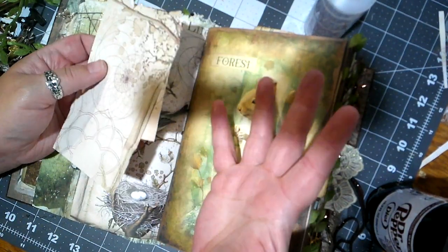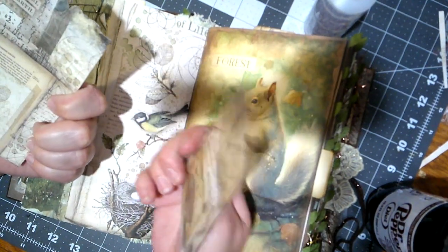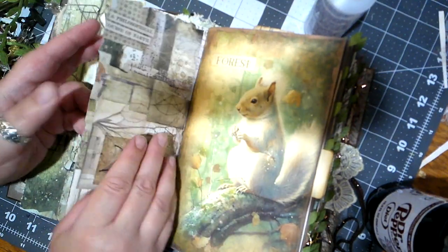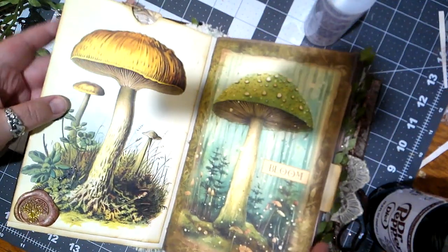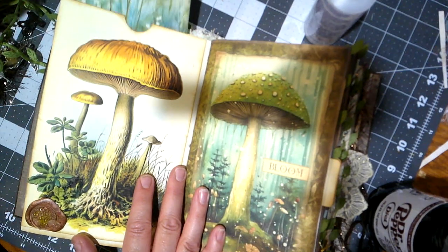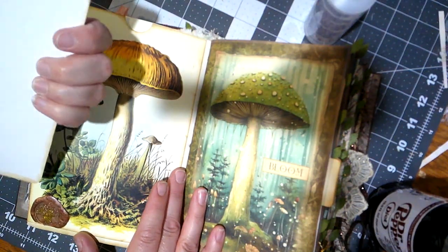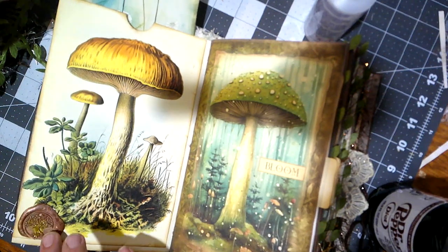One of my good friends in high school's nickname was Squirrel, so I think of him every time I see a squirrel. Look at these cute cards! We've got some mushrooms here and a great big journaling card that says 'nature' down here. That is super cool — oh, we've got a wax seal!